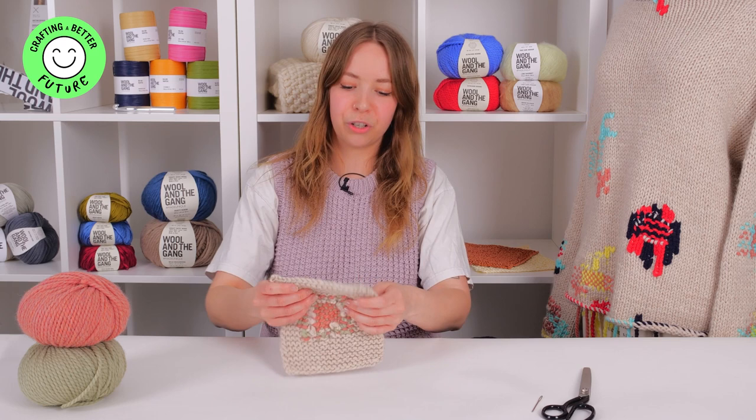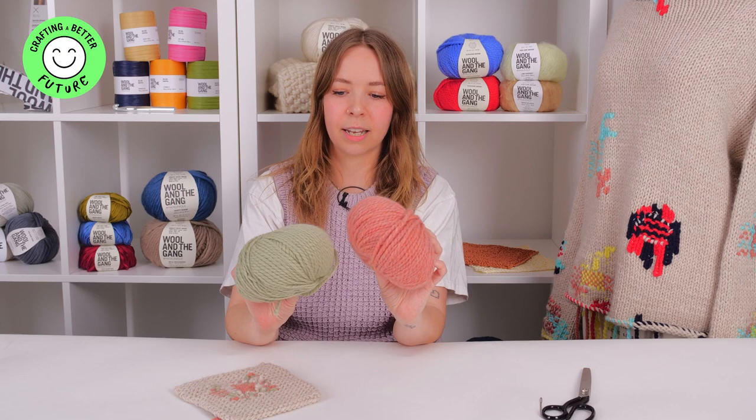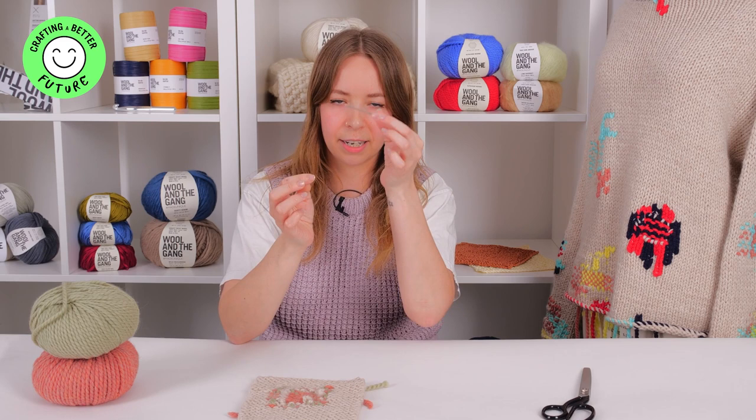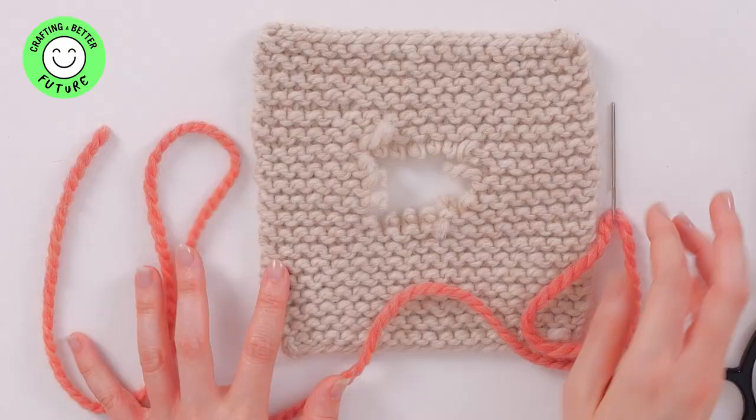Today I'm going to show you how to create a darning weave technique to patch up any holes that you have in your knitwear. For this technique I've used Wool and the Gang's Al Pacino Merino yarn, but you can use any type of yarn that is the same thickness as the knit that you're going to be working on. You're also going to need a darning needle — a chunky blunt needle that has a nice big eye to fit your yarn through — and a pair of scissors.